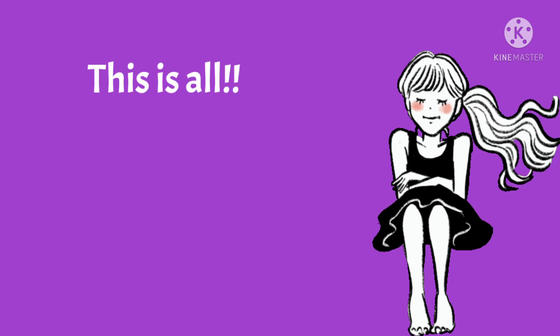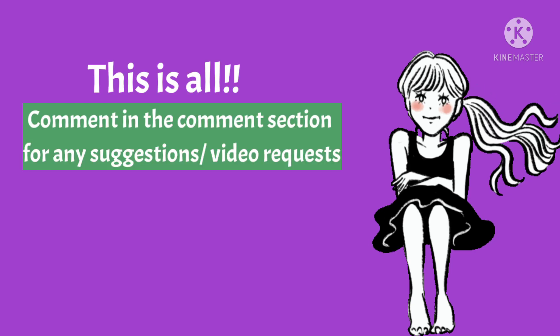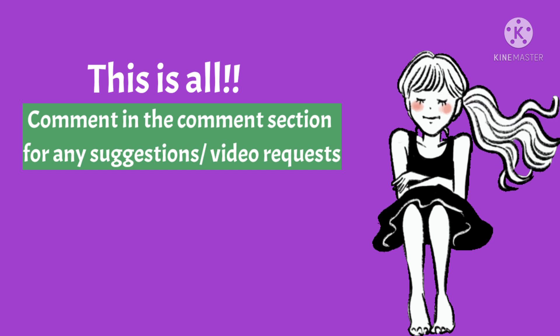That was all for the esophageal pH test. Please comment in the comment section for any suggestions or video requests, and do subscribe to the channel.